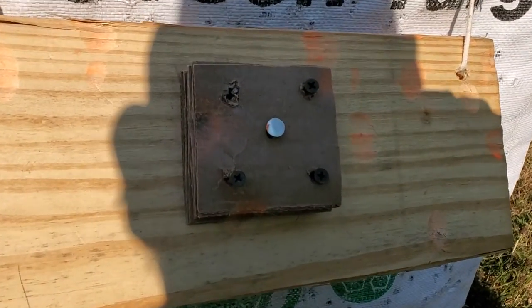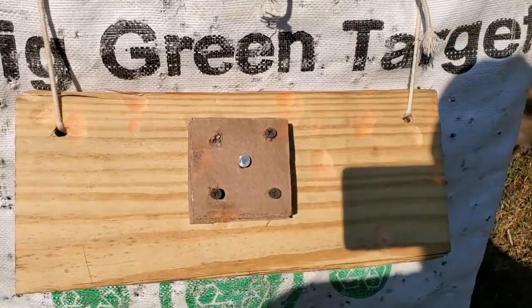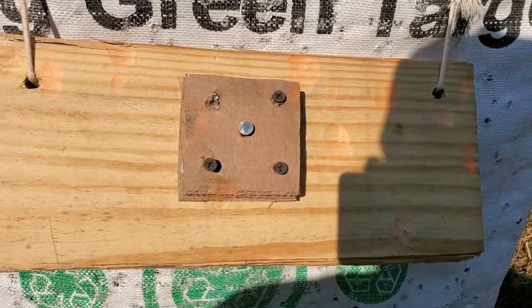I'll try to block out some of that sun — I don't know if that'll help or not. You can see the little bit of orange paint on the side.